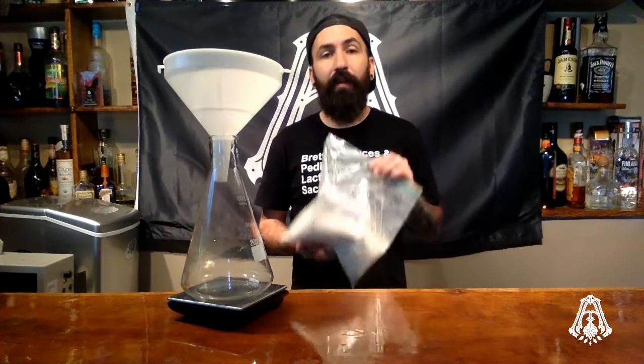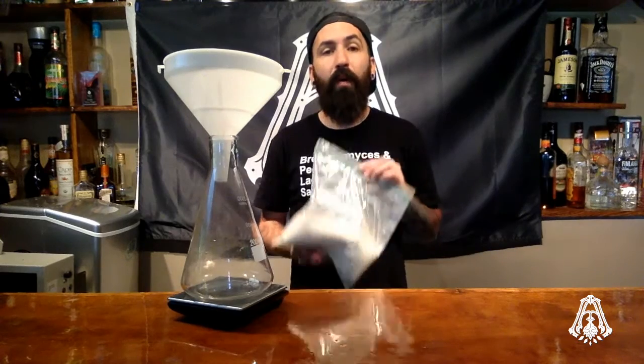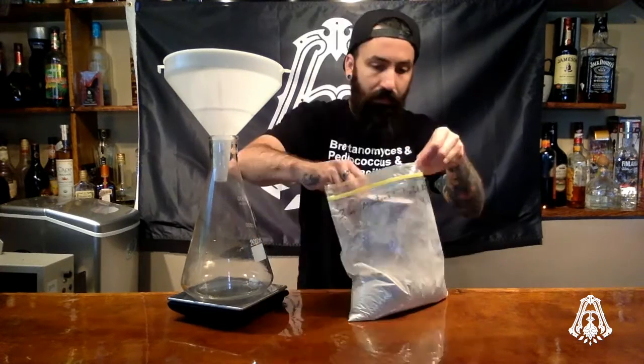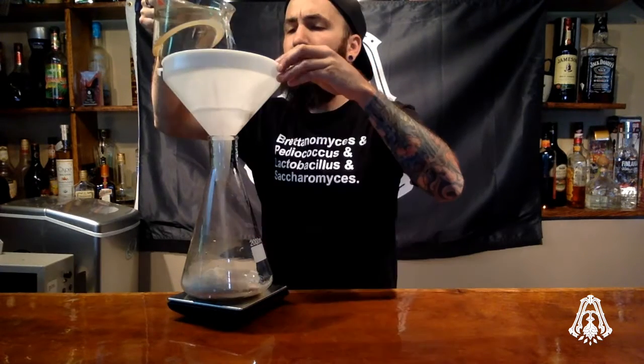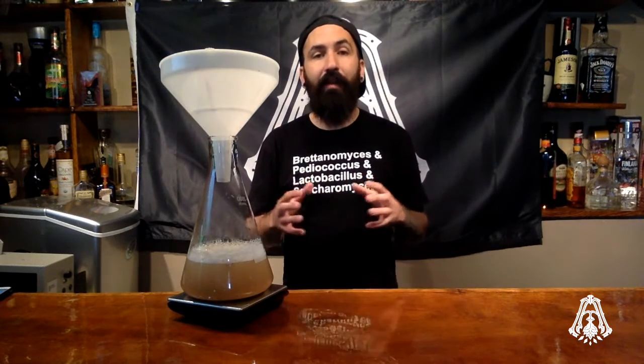Now that our scale is at zero, take your dry malt extract and weigh out 100 grams. If you made any mess with the dry malt extract, clean it up now. Next, add one liter of water. If you use the funnel, rinse out any extra dry malt extract caught on the funnel. The nice thing about having a scale is you can double-check your visual water measurements on the scale.